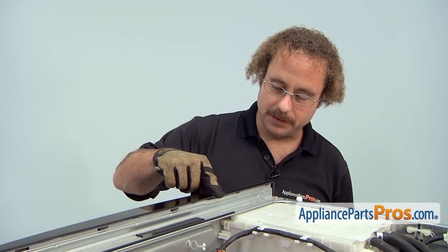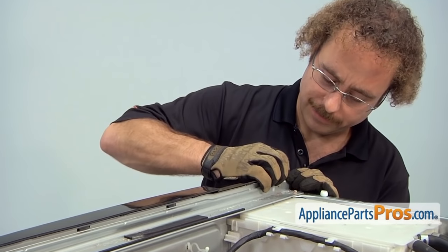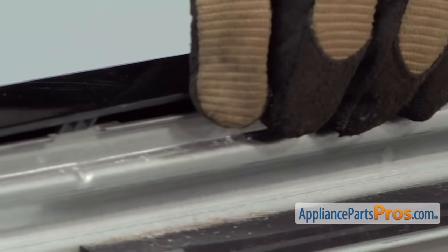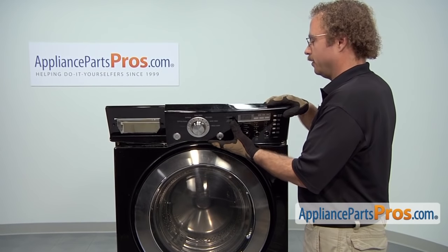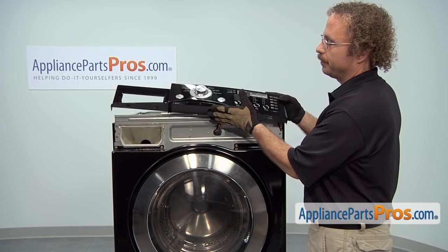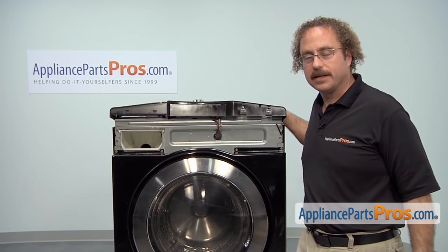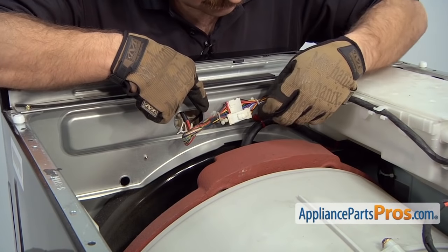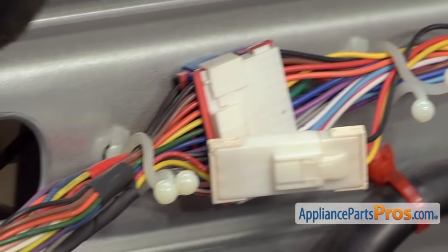Now we can unsnap the front control panel. There are some locking tabs that go along the whole length of it, so we're going to get those started and pull the panel off. Now that we have the console snapped off, we have two options. If you're just going to be working on the front here, you can swing it up out of the way. But if you need to work more inside, it's best to disconnect it and get it out of the way. We have to disconnect these wire harnesses, so we're going to untwist these little holders and get the wires out.